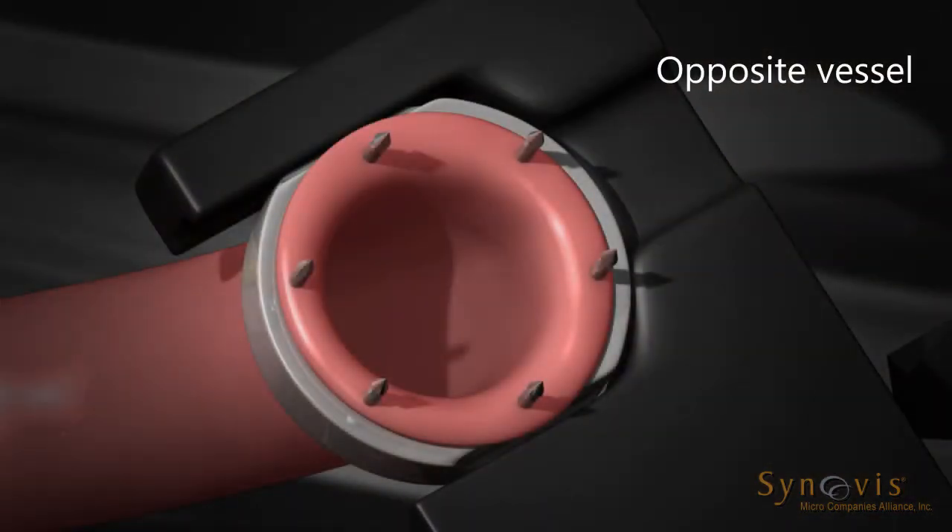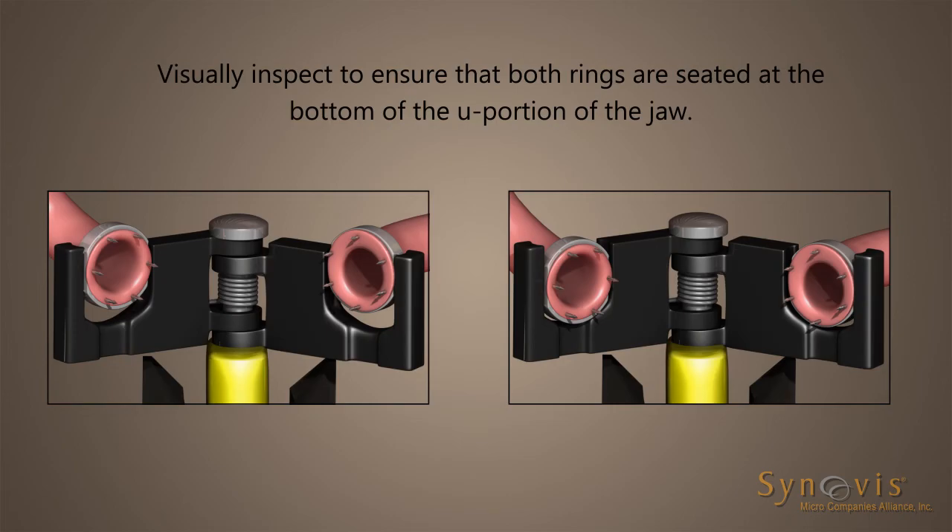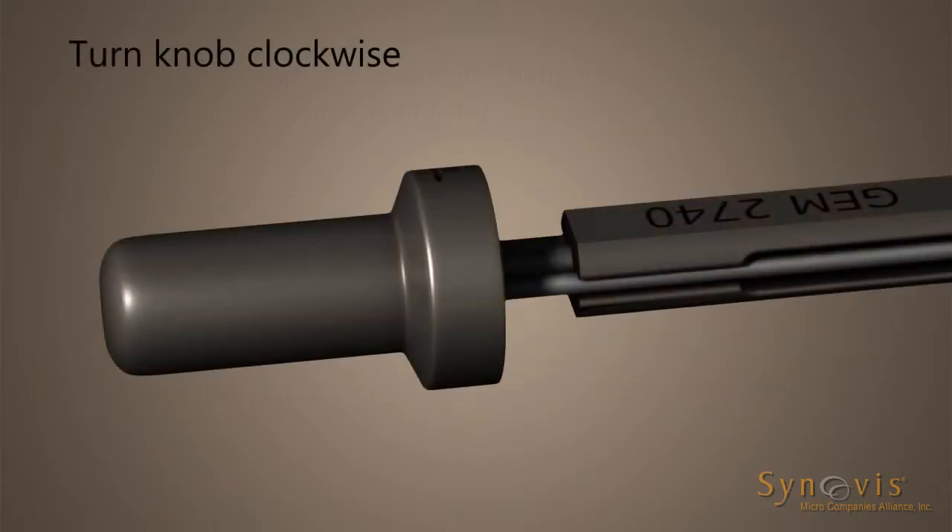Repeat steps to impale the other vessel end on the second coupler ring. When both vessel ends have been suitably impaled, visually inspect to ensure that both rings are seated at the bottom of the U portion of the jaw.